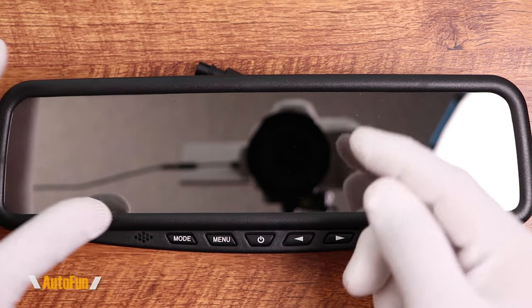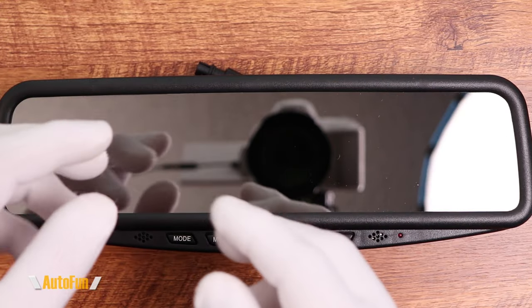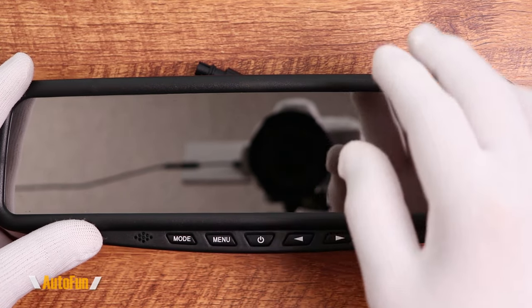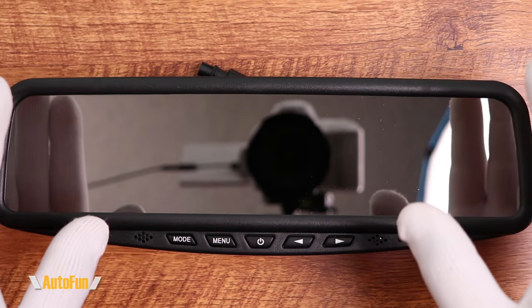Most mirror dash cam systems require a memory card. Otherwise, you get a display telling you that you don't have a memory card, which gets really annoying because either you can't get rid of it or it constantly comes up and you have to dismiss it. So that's another way this system has an advantage over a standard dash cam mirror.